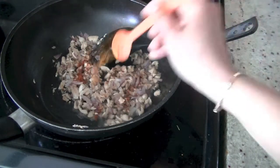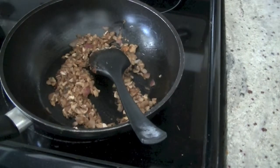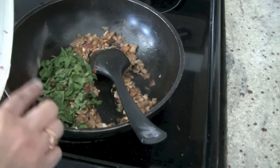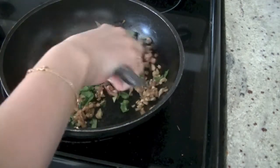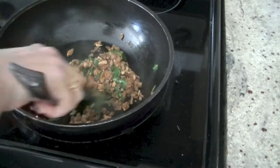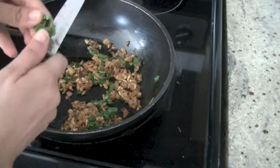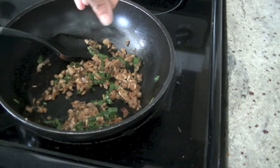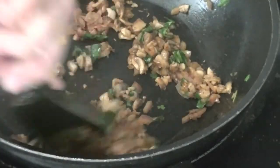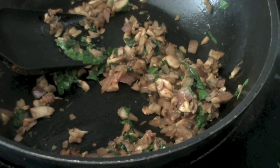A little bit of turmeric. If you want to make it a little bit healthier, you can also add some chopped spinach. It literally takes like 2 minutes to get this done. I'm finishing it off by adding some chopped cilantro. Our stuffing is ready — I'm going to turn the heat off and allow it to cool, and we'll start working on making our besan chillas.